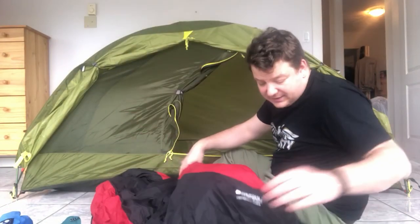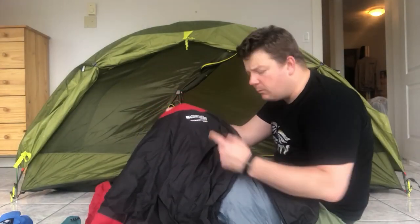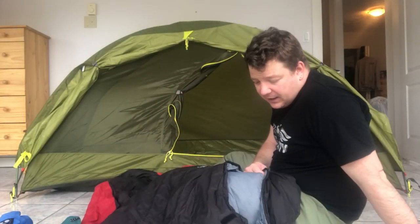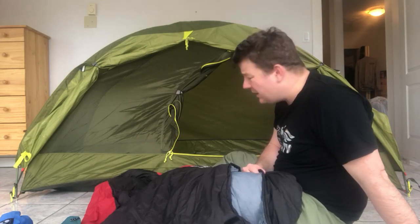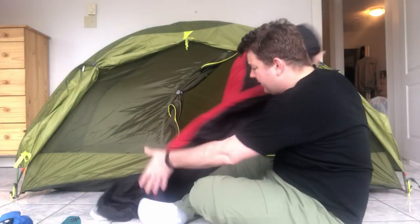So, sleeping bag. This is a Mountain Warehouse EXTREME. I bought it when I was in the UK in November. I can't remember exactly how much it was — I think maybe 40 or 50 quid, so probably just under about a hundred bucks.